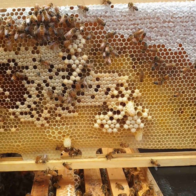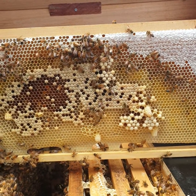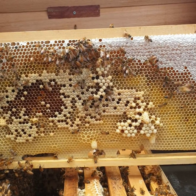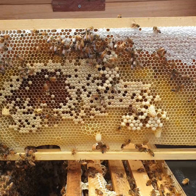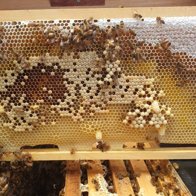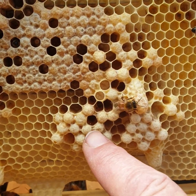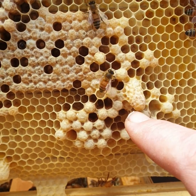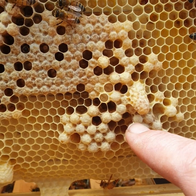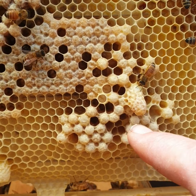You might think, 'Oh, but they're in the middle of the frame, so they must be supersedure cells.' I'm going to tell you these are not, because there are swarm cells already throughout — we've cleared out many swarm cells off the other frames. The other thing is these here are drone cells, and drone cells and swarm cells often come together. So don't be fooled; the bees don't read the same books that we do.